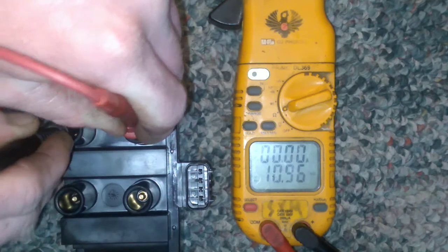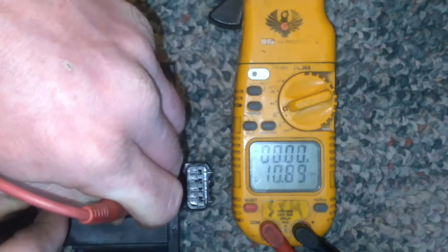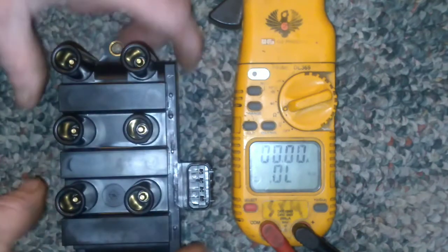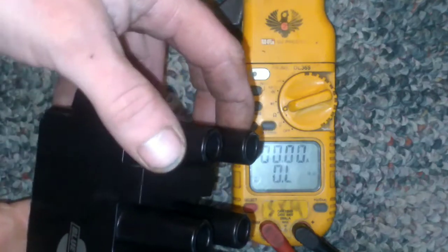On the secondary, the next one we have 10.96 kilo-ohms, and the third we have 10.89 kilo-ohms.